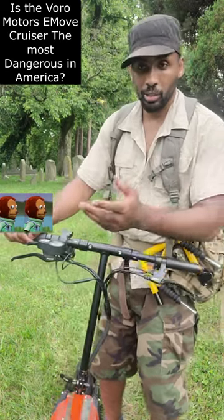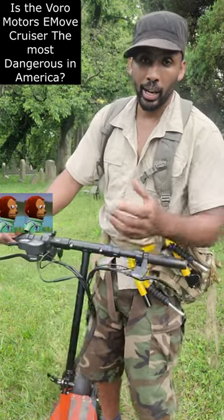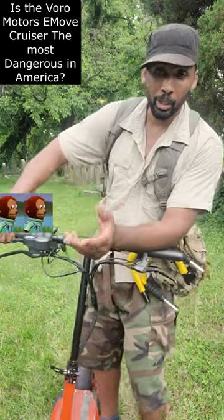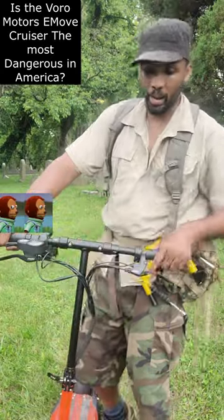This is from my own research and my own experience using this. These are things you won't encounter if you use a much simpler, much cheaper scooter like the Segway Max, the 9-Bot Segway Max.